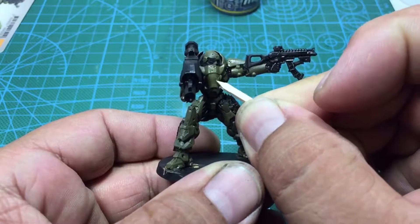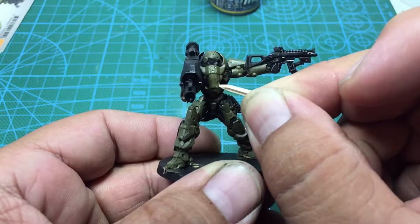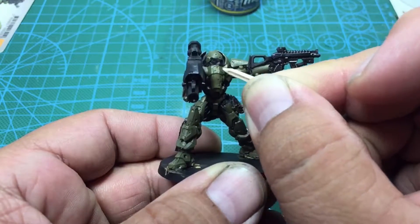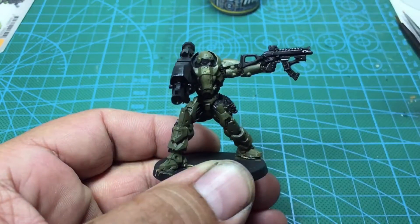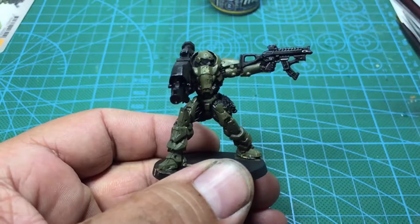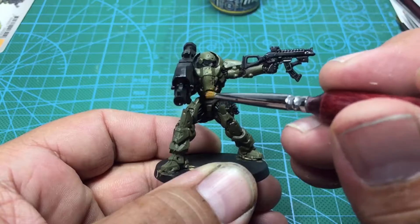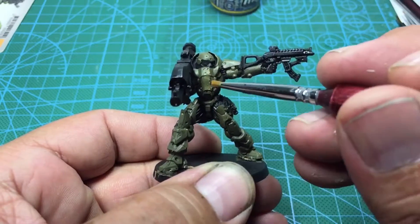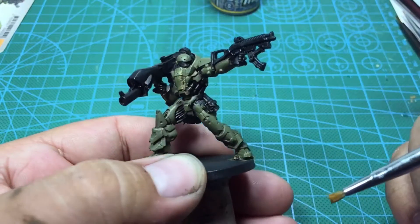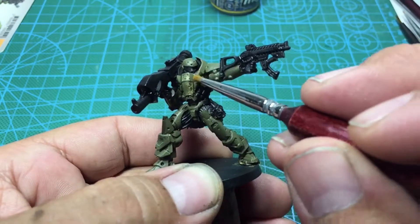Jumping ahead some time — once that base coat dries over the chipping effect, what I'm using here is a piece of balsa wood I made almost like a toothpick. The other thing you could use is your flat brush. Just make sure you wet the surface and start stippling at it, poking at it and brushing almost in circles, and it gets you this nice chipped effect.